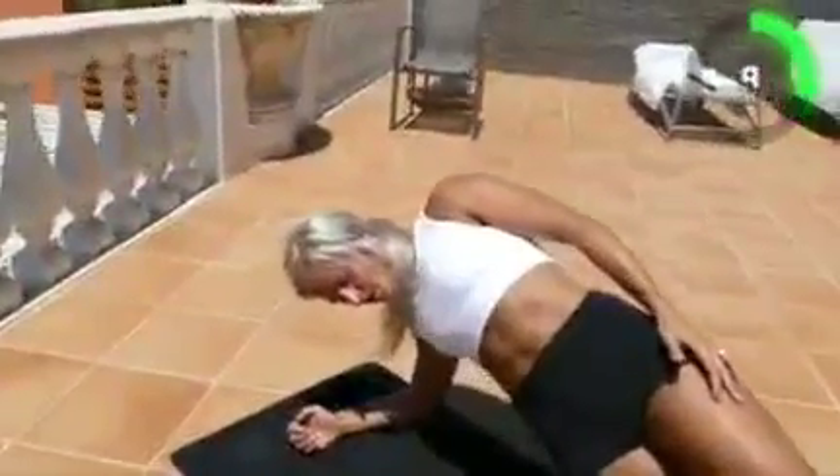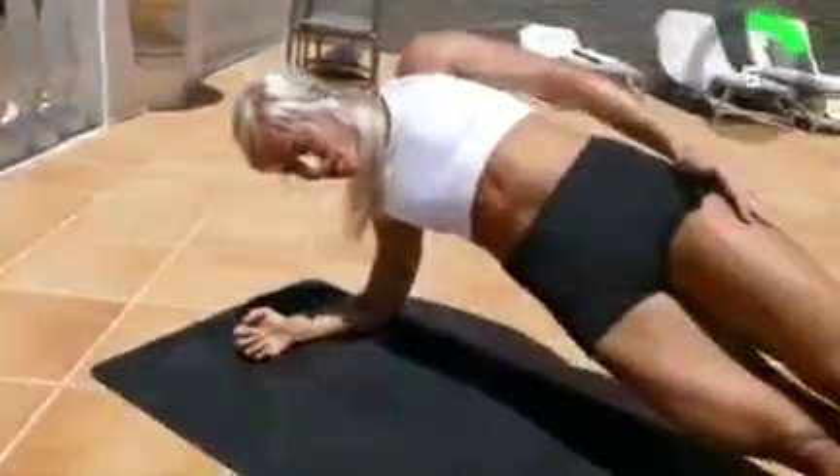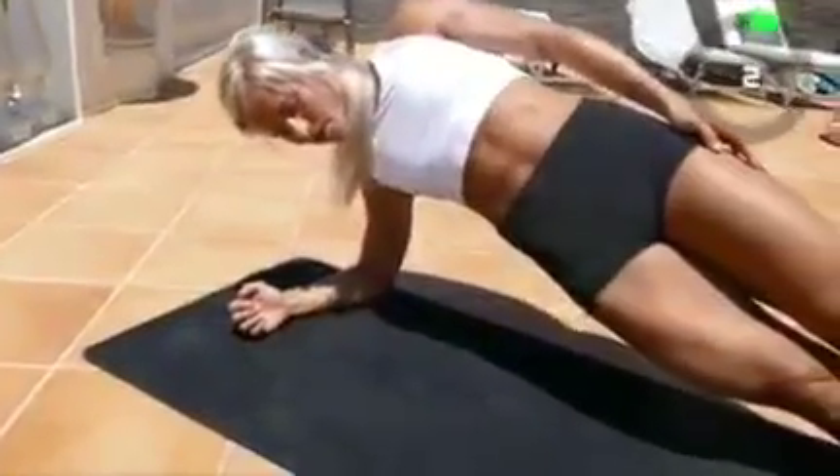Ten, nine, eight, seven, six, five, four, three, two, one, go! Stop!